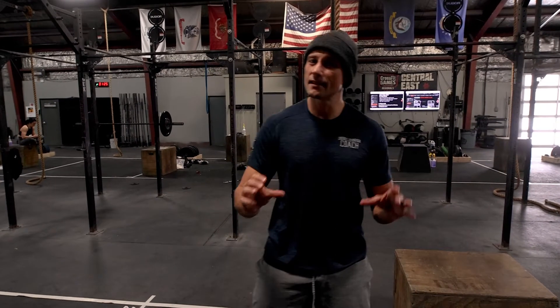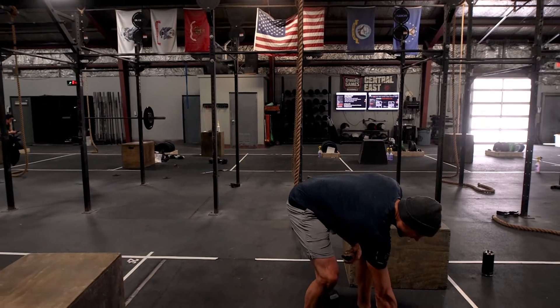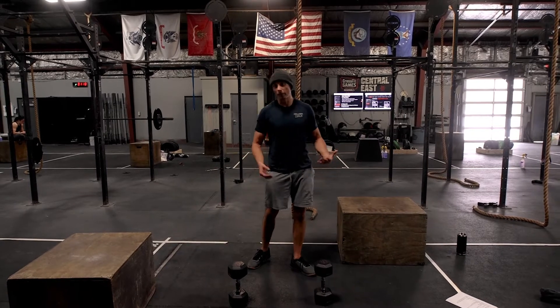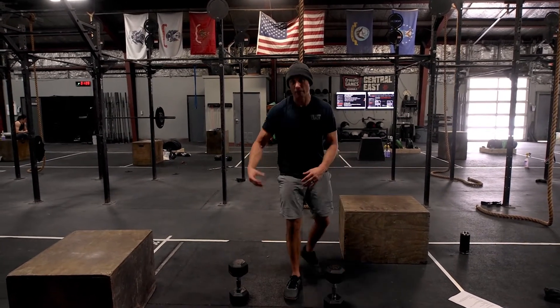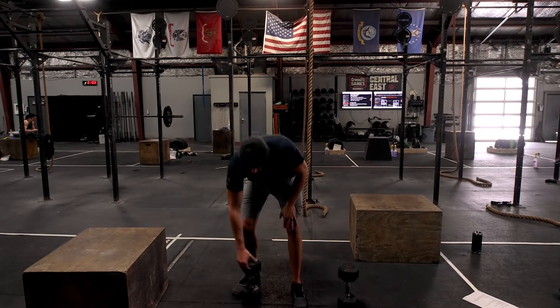Today we have a pretty simple, straightforward upper body workout — a lot of you working out at home will appreciate that. By the time we get to this workout, hopefully our weather has opened up a little bit. We do have a run prescribed, but we also have double under, bike, and row options if it's still kind of nasty out.